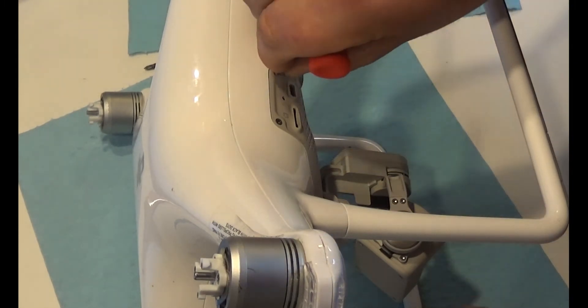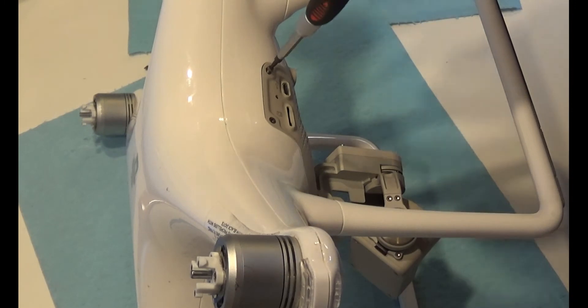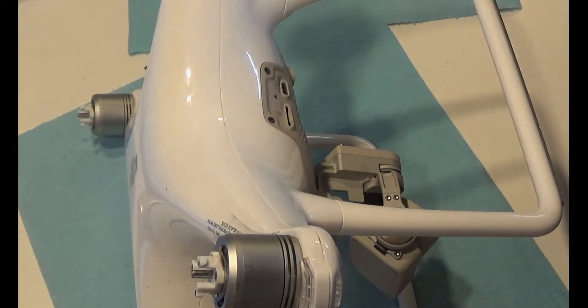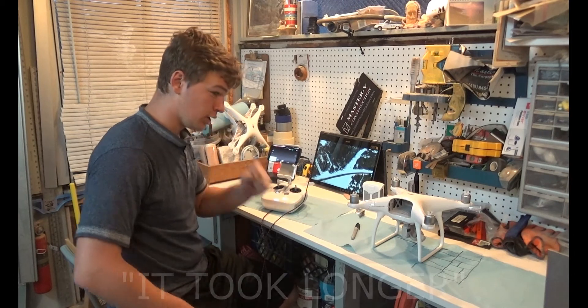That's the last bolt. Right now it is 7:39.